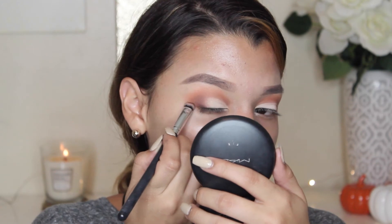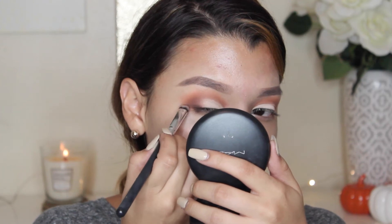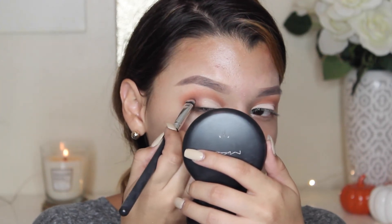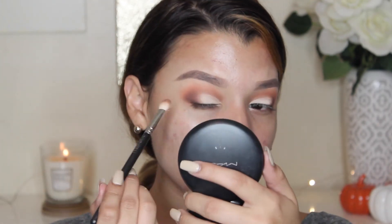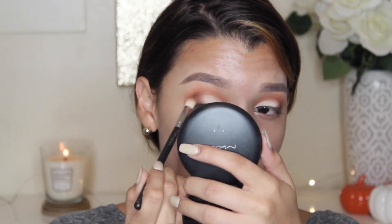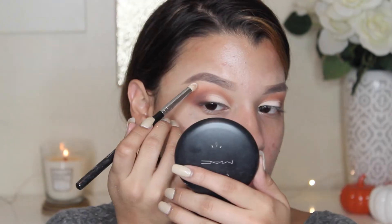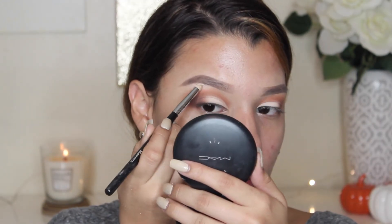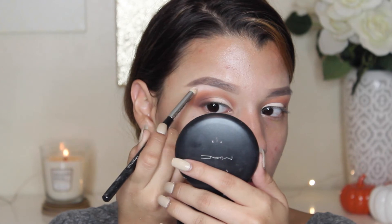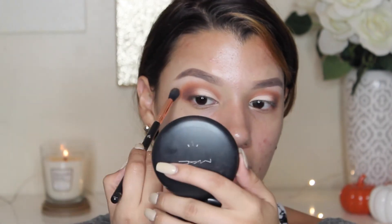I'm going to make like a V on the outer part, and then take whatever's left into the crease. I'm going to take my MAC 217 and just blend that out. I'm blending this into my crease as well. I'm going to go ahead and use Topaz with my Morphe N431 brush to highlight the brow bone. This is so pigmented. Then I'm just going to go ahead and blend out my crease with a little bit of the crease color.